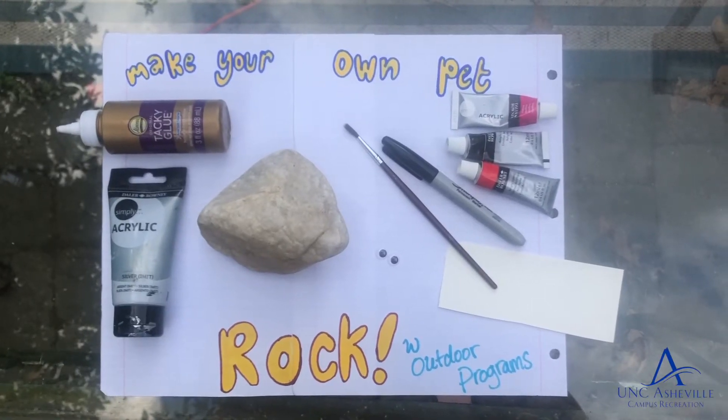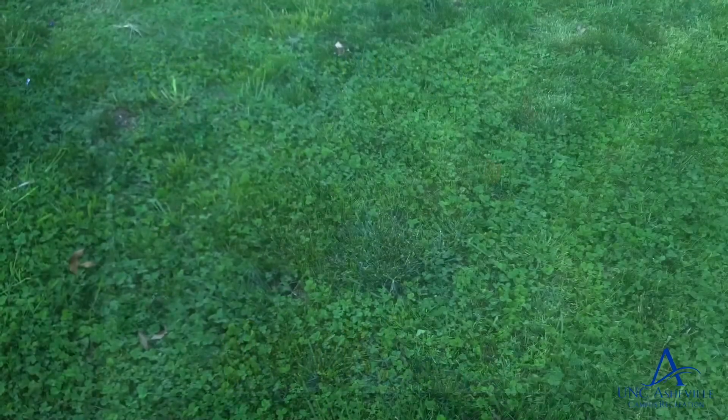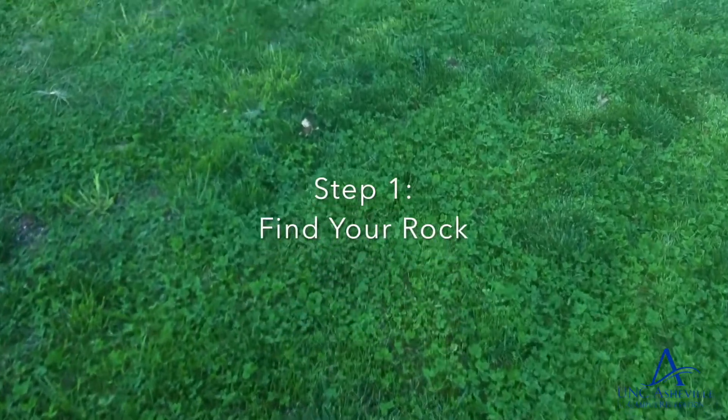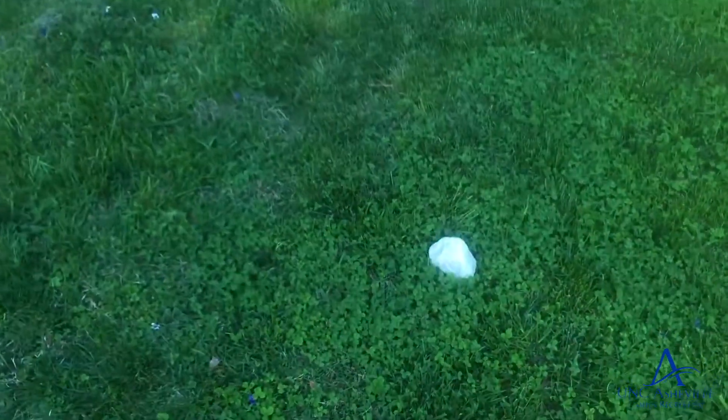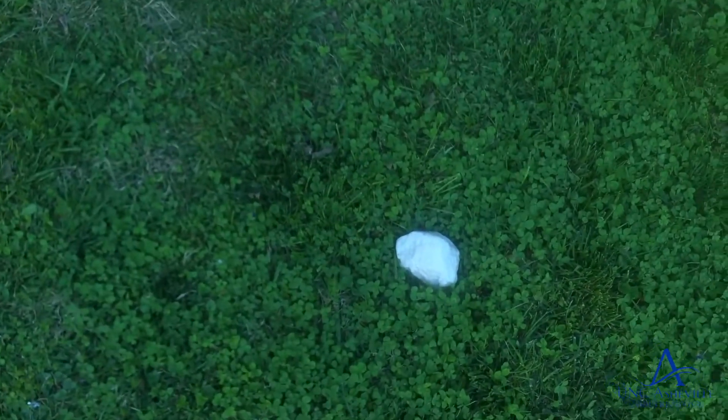Outdoor Programs presents: how to make your own pet rock. Step one, find your rock. She's beautiful.